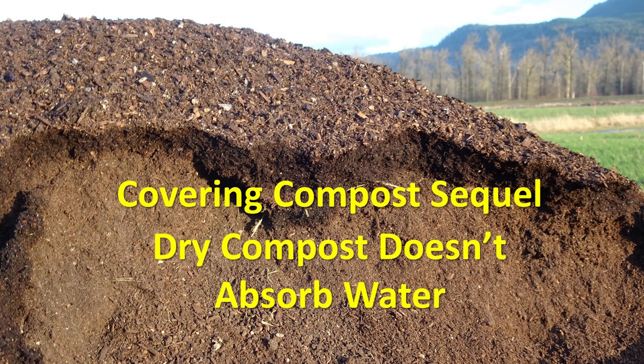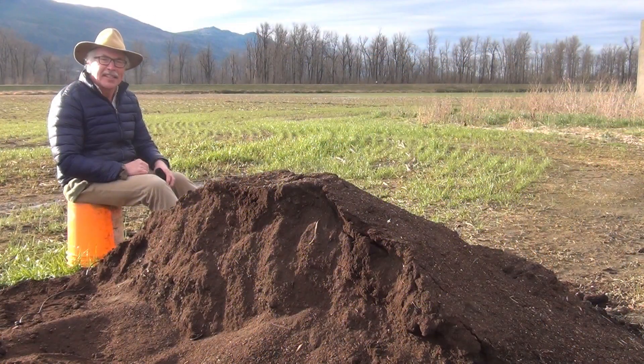I had some protest regarding the need to cover curing piles. Dry piles in high rainfall climates shed the water rather than absorbing it. Let's explore this further. Indeed, depending on the shape of the pile and the moisture content of the compost, the pile sheds water very well.